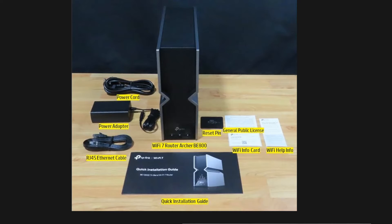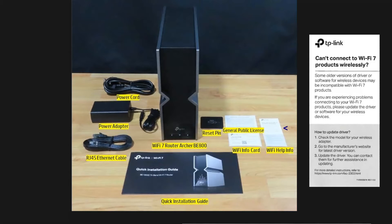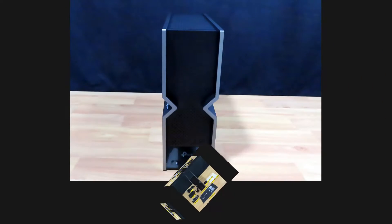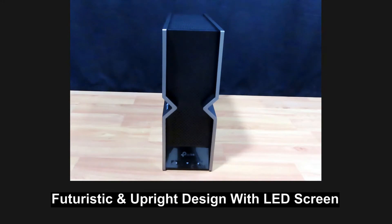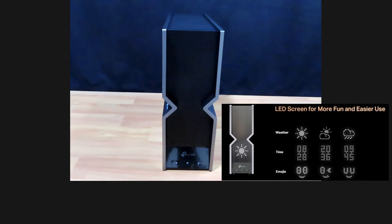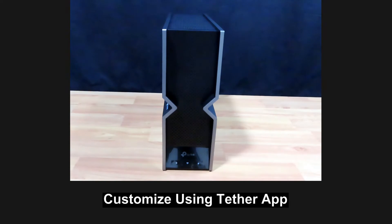These are the package contents. This is the BE800 router — it sports a futuristic and upright design. It has an LED screen which we will see when we power it up. This LED screen can display real-time weather, time, text and even emojis, with over 3000 customized graphics. All this can be done using the Tether app.